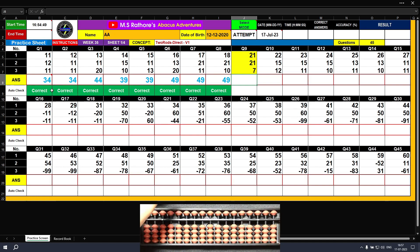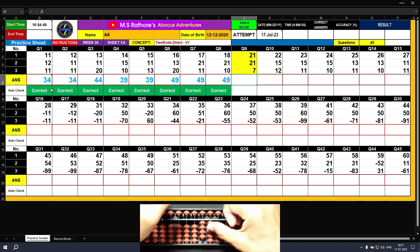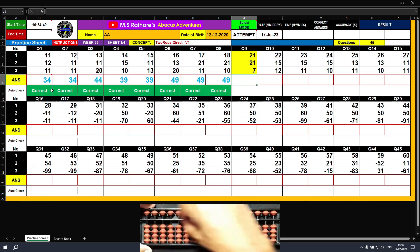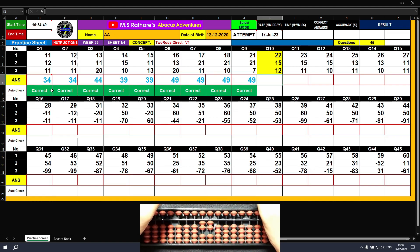Question number nine: plus 20, plus 1 — the answer is 21. Again plus 20, plus 1 — the answer is 42. Now plus 7, a single digit value — the final result is 49. Question number ten: plus 20, plus 2 — the answer is 22. Plus 10, plus 5 — the answer is 37. Plus 10, plus 2 — the answer is 49.